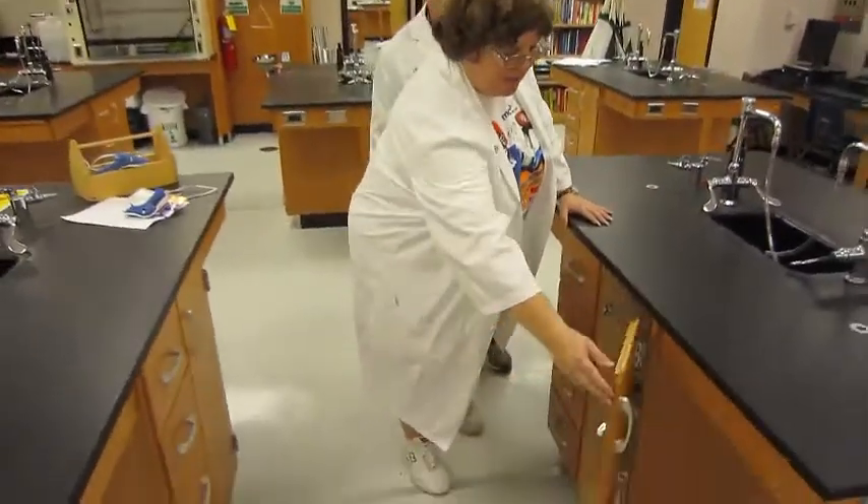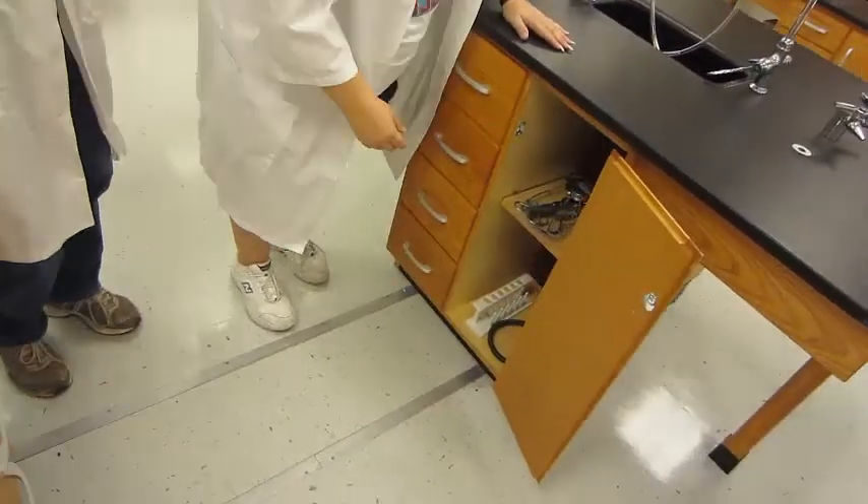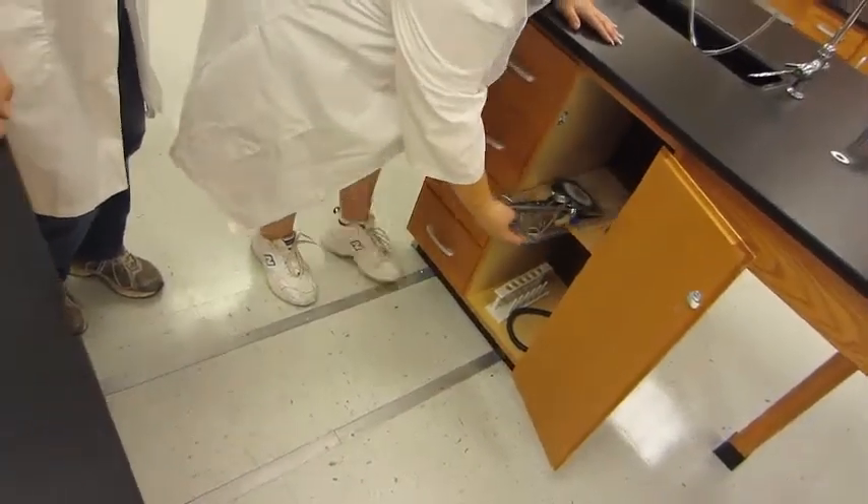So, what do we have that's metal in here? We keep all the metal items in the cabinet. Each side of the bench has its own cabinet, and we have some pretty nifty things in here.